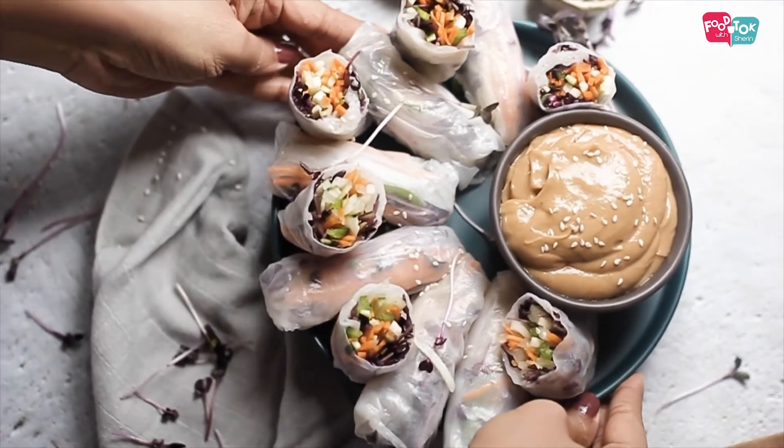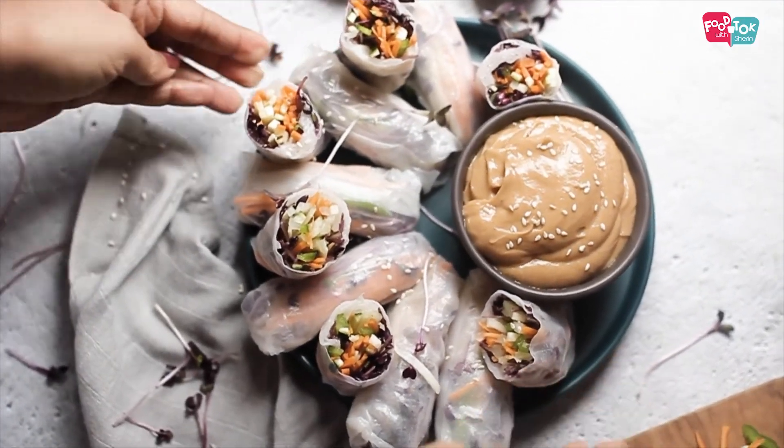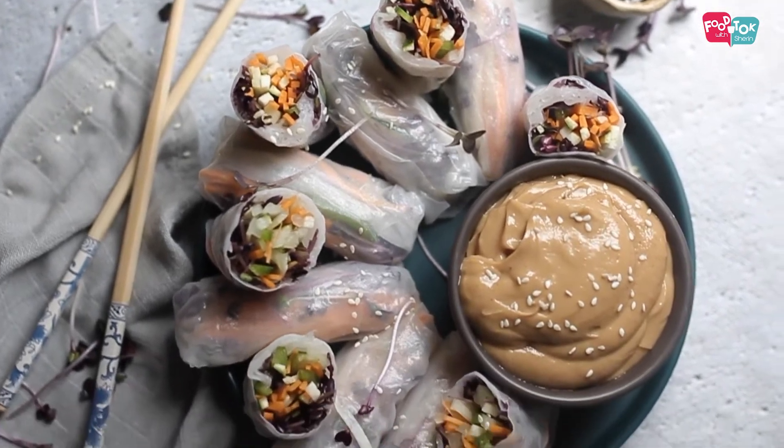The rolls are ready. You can have them with a side of peanut sauce. I hope you've enjoyed this recipe and will try it out. Thank you so much, Kokil, for coming onto my Tuesday Health Series and being part of this. I'm really excited about all the remaining fun recipes we've planned together. Pleasure is all mine, Sharon — thank you for inviting me. I hope your viewers have gained a little knowledge about microgreens, enjoyed the recipes, and put on their creative hats to create more fun recipes. Go get your box of microgreens today and try it out!